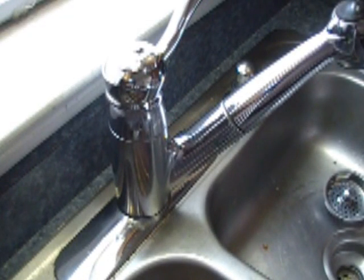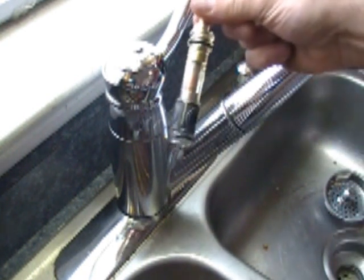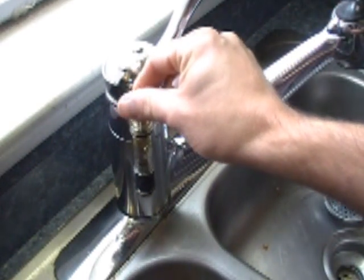Today we are going to replace some parts on the Moen faucet. We are going to replace this piece, which is the cartridge that is down inside here.